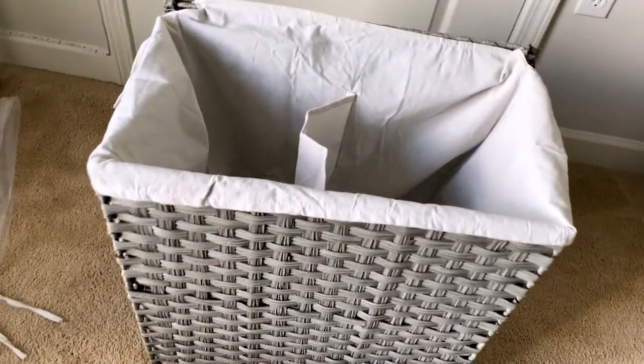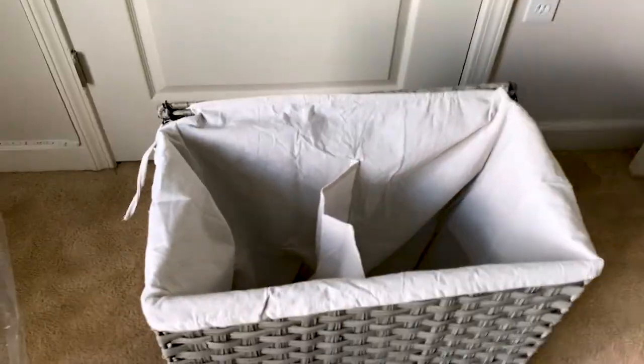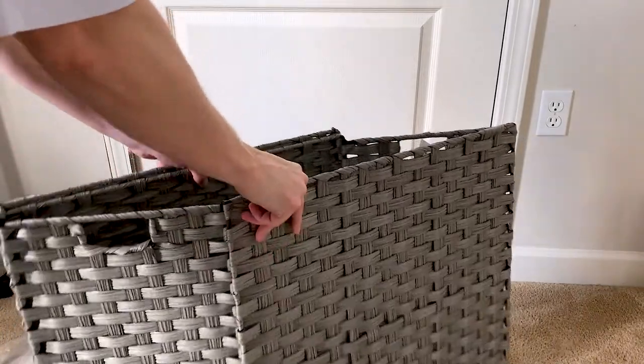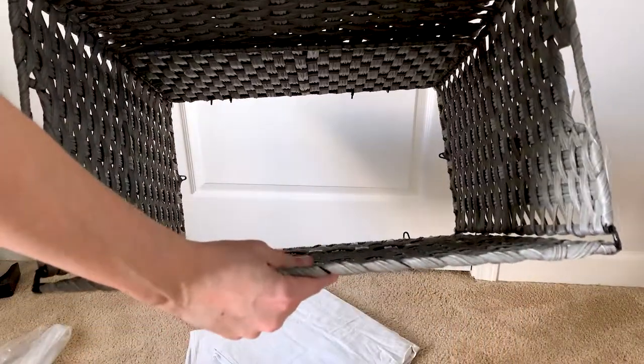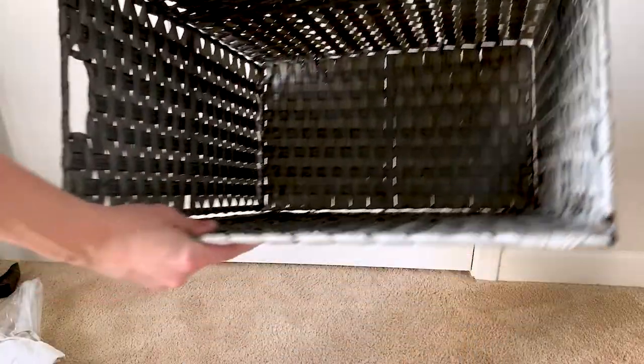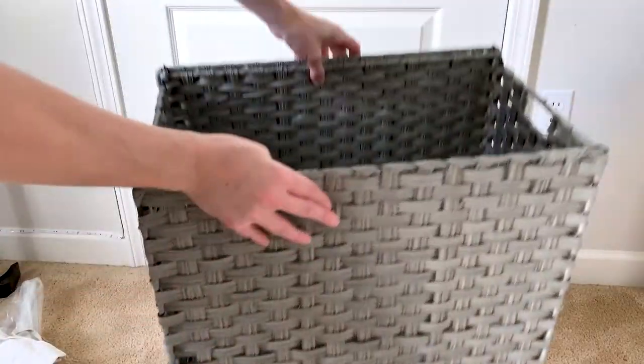In this video we're going to talk about the Green Stell laundry hamper. I was looking for an elegant look for our bathroom, and this one kind of fit the mark. It even looks better in person when we unboxed it and got everything set up — it looks actually really clean. A couple of things I like about it.